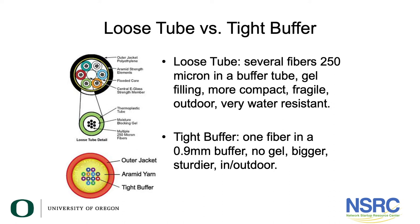With loose tube, there will be buffer tubes. The buffer tube is the green element shown in the zoom-in, and inside that will be a number of fiber strands at 250 microns — very, very small — and they'll typically be gel-filled, so there's a water-blocking compound there. It's very water resistant. This is what telephone and long-haul internet service providers typically use — a loose tube fiber cable.